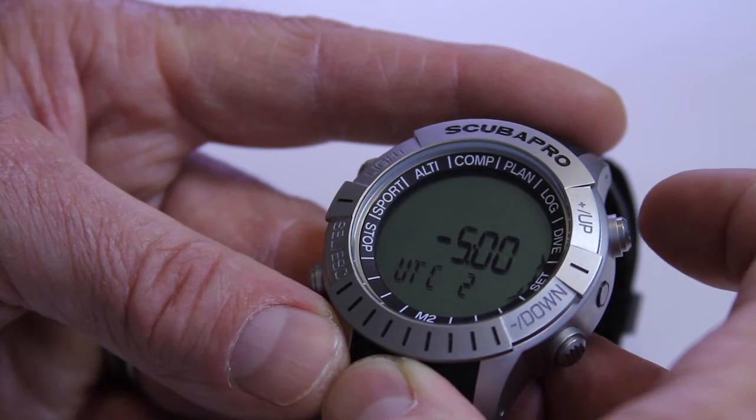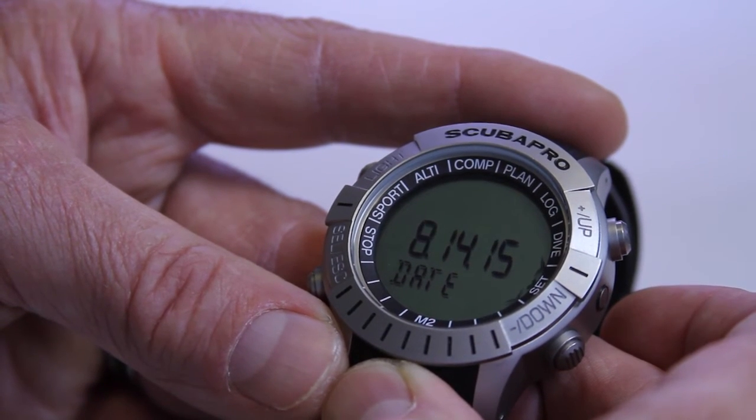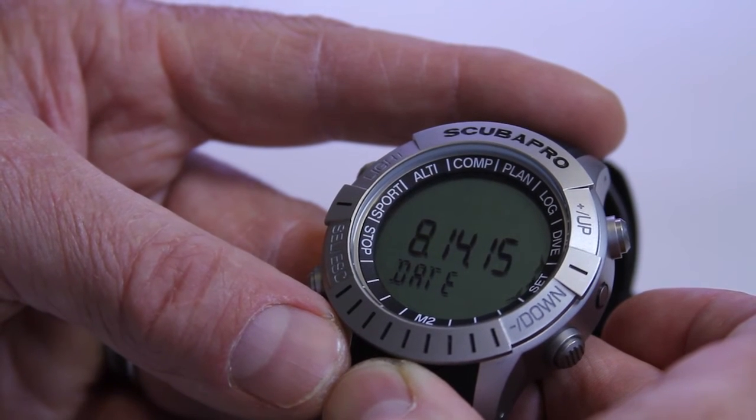Next is the date. In this case, I have it set for August 14th, 2015. If you had it set for military time or 24-hour time, it would display as day, month, and then year.